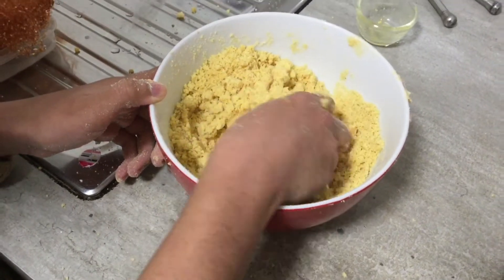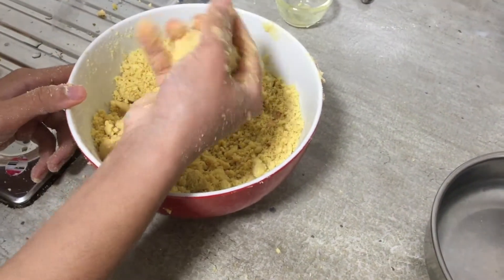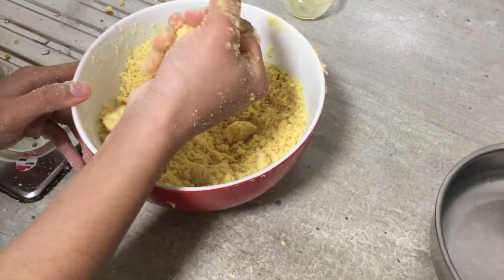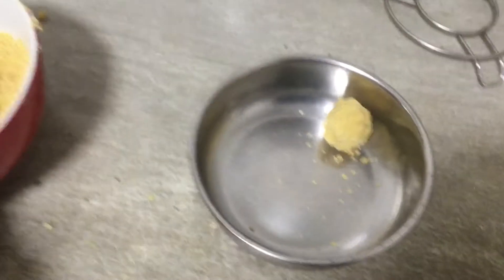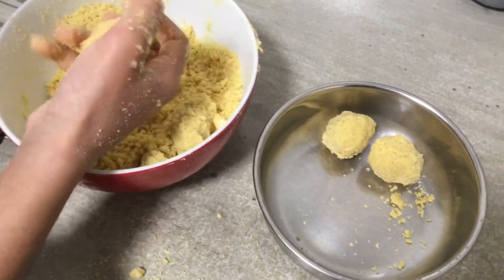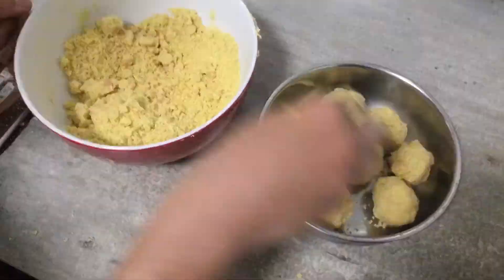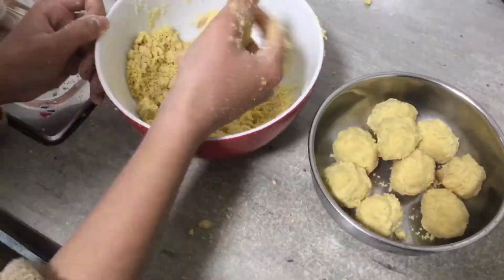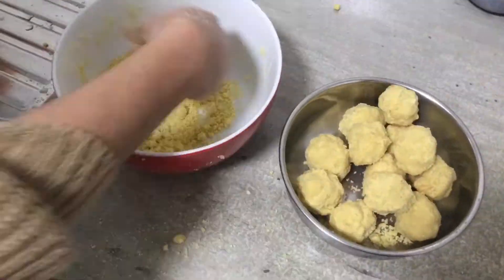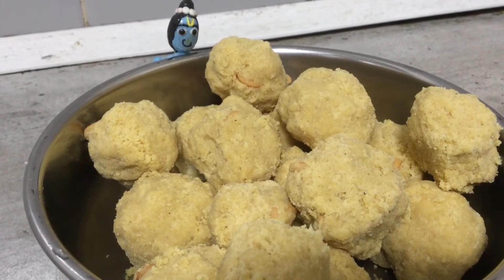Now we are ready to make the balls. You can make big or small balls. Now let's make the balls like this. Finally the laddus are done!